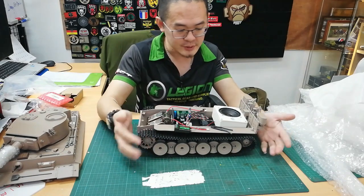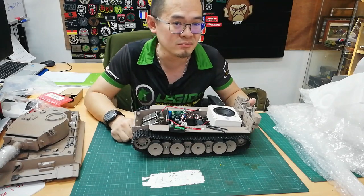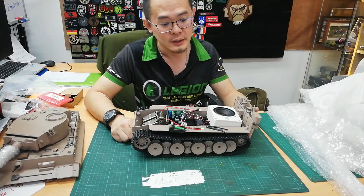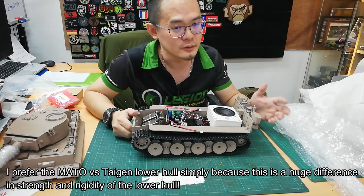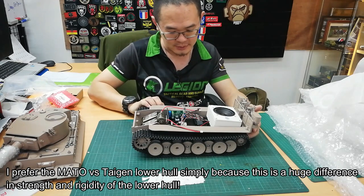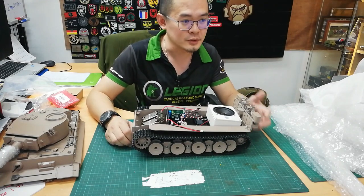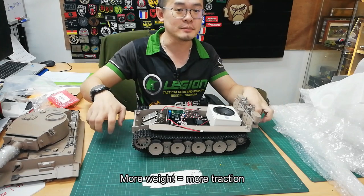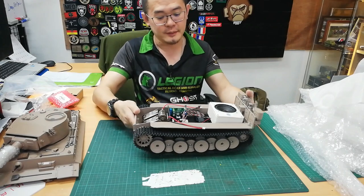If you guys are interested in this lower hull, I would suggest it's better than Heng Long for sure. Relatively speaking, I prefer this over the Taigan lower hulls because it's a far more rigid setup and it is definitely heavier. Because when you go over terrain and stuff like that, you do want to have weight so you can have traction pressing on the ground, and this tank does provide that.